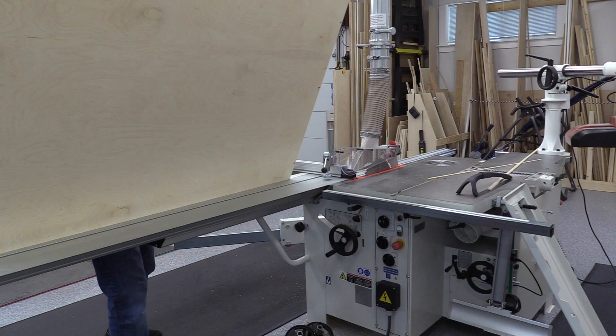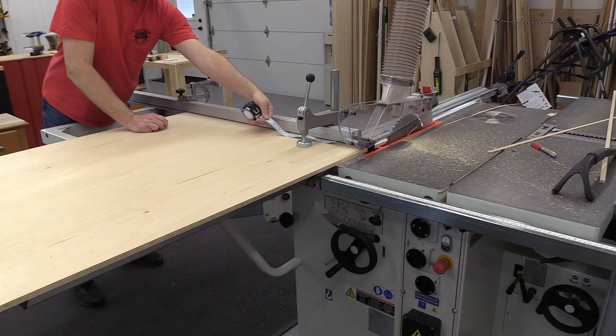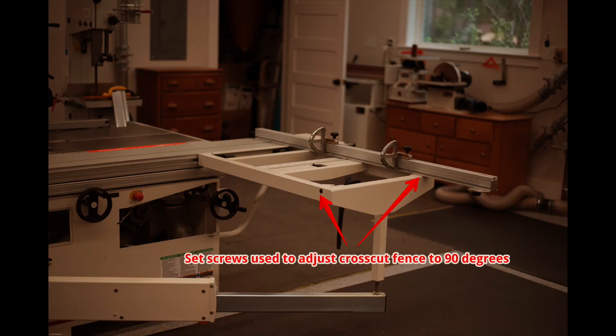Now flip the plywood over, keeping the reference edge against the cross-cut fence, and cut the other long side. If the plywood is exactly the same width at both ends, then the cross-cut fence is square. There are two screws on the outrigger for this adjustment — one controls the angle of the cross-cut fence when it's on the outfeed side.